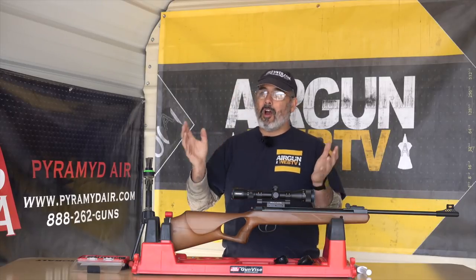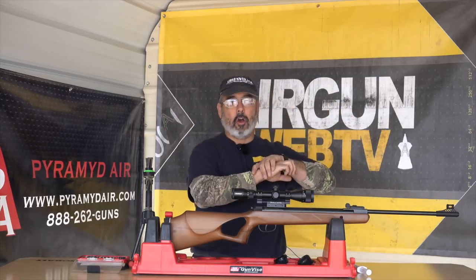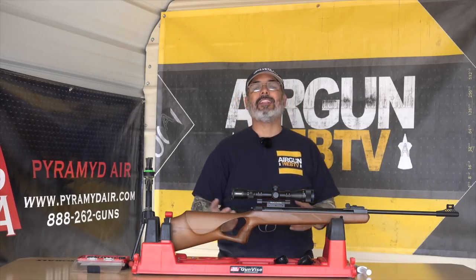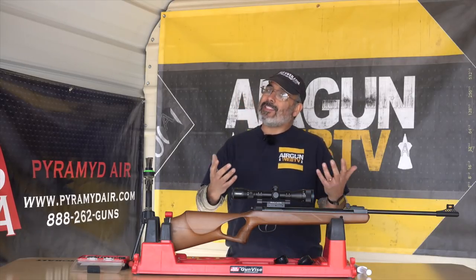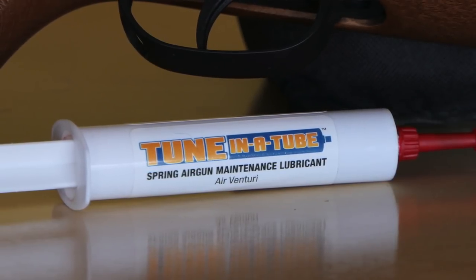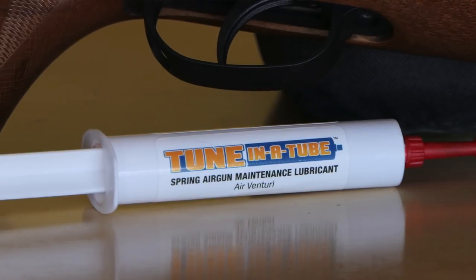Now if you've done mechanic work, you go over to AutoZone, O'Reilly's, those places, and you always see the little fix-it-in-the-can stuff — I pour this in my radiator and all my worries are gone. That doesn't really work. If there's something inherently wrong, you need to fix that. Pouring something in generally isn't going to fix anything, and that's no different with airguns. And the product we're going to talk about today is called Tune-in-a-Tube. This doesn't fix an airgun that isn't shooting well — what it will do is take an airgun that's shooting well and help you shoot better.